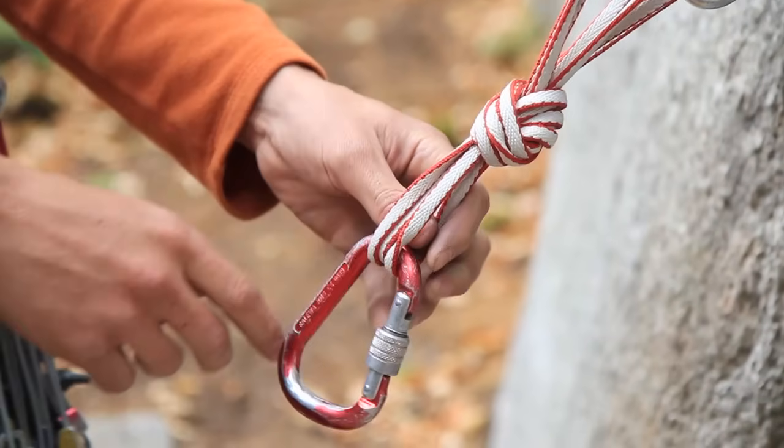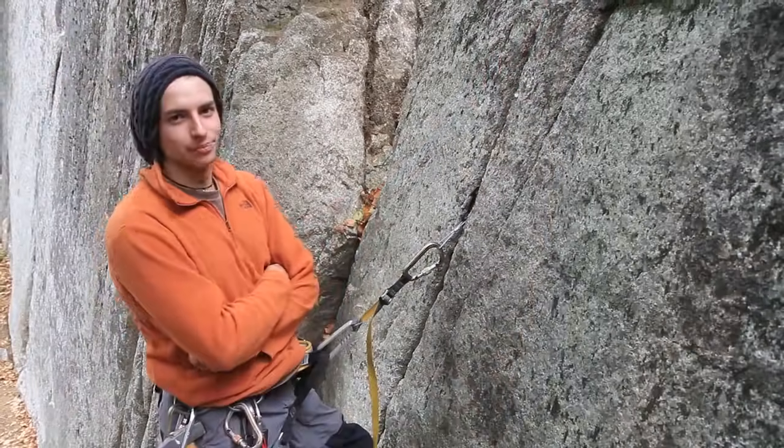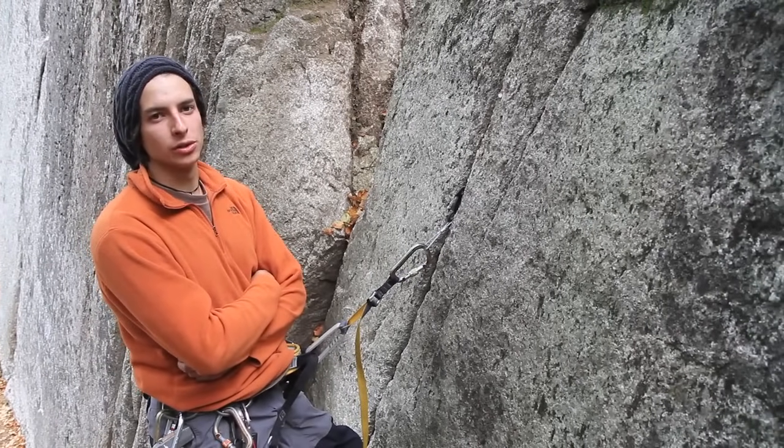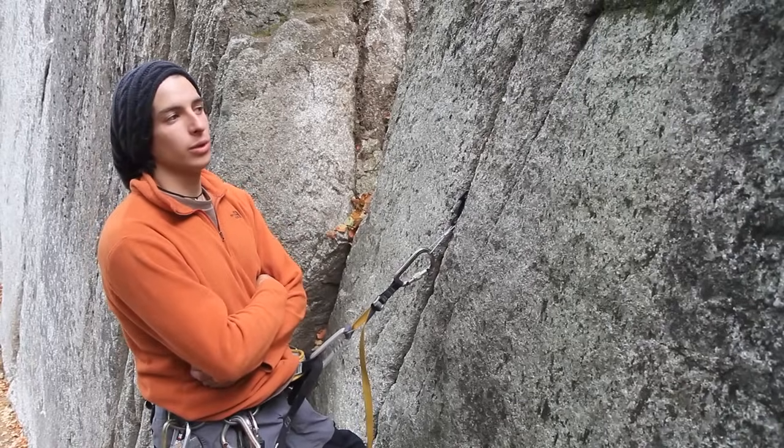Now you just put a locking carabiner and your anchor is ready. We're going to be doing an alpine anchor. This anchor can be used in extreme scenarios when you have to bail from a route because of bad weather, or when you are doing a first ascent.